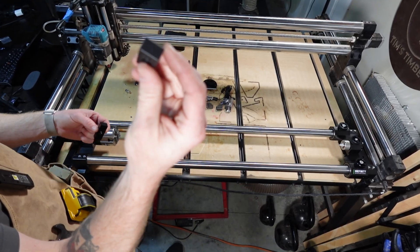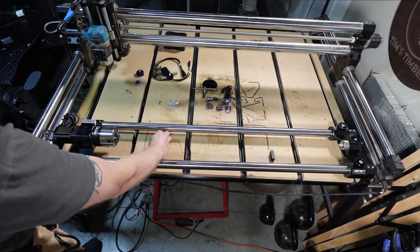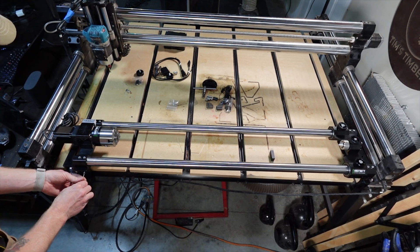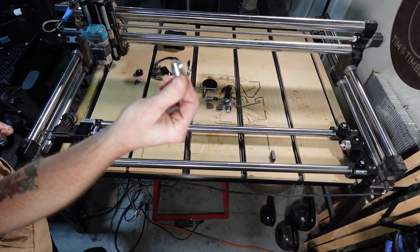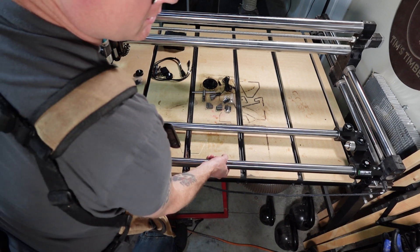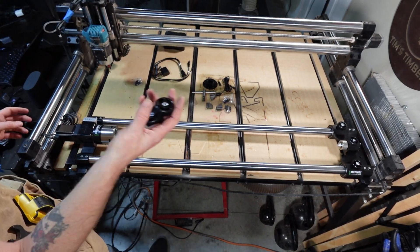I'm going to go ahead and install these spacer blocks now — the short one on the right side and the longer one on the near side. These spacers right here go right in the middle. Now that we have those installed, we can go ahead and pop these right in — perfect fit — and then these two knobs here secure those in place.